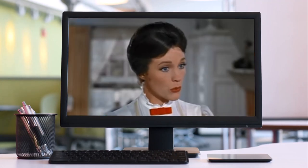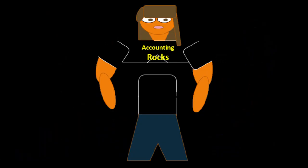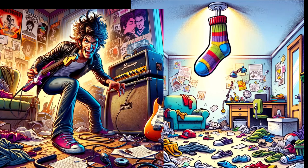It depends on your point of view. But we're trying to do guitar courses here. So let's not get distracted by the sock that somehow got stuck to the ceiling. Plus, if we turn up the guitar amp to full blast, maybe we can even rock that sock down from the ceiling.